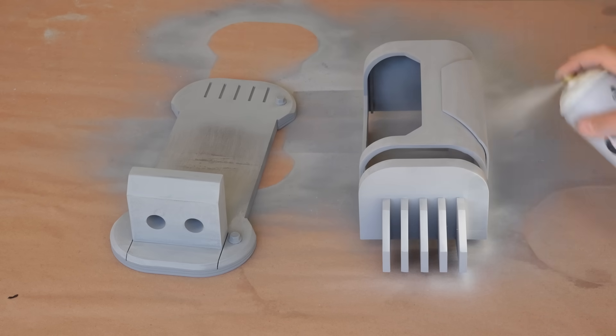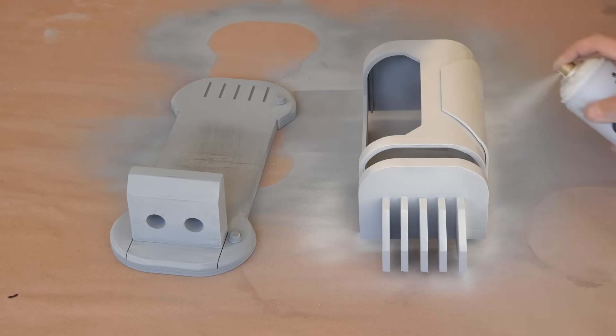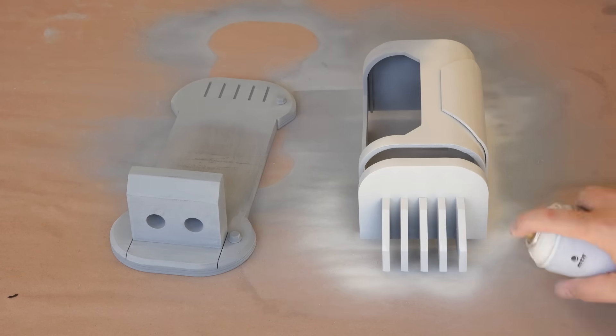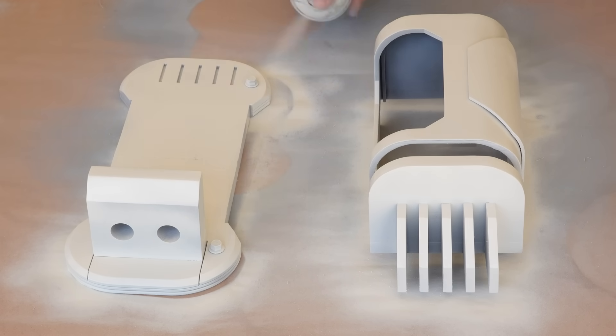From what I can tell, these lights have kind of an off-white or very light gray color as the base, so that's what I'll use. I had this color left over from my BDX Droid build and thought it fit the part perfectly. I'll give the main body panels a coat of paint and set them aside to dry, and then switch to painting the strain relief connectors with a metallic spray paint.